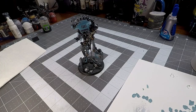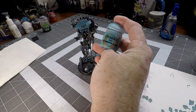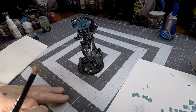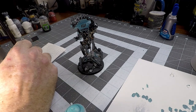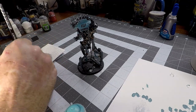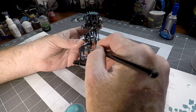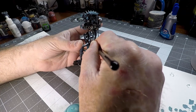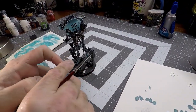Now that all of our Troll Blood Base is on the model, we're going to move forward to the next step. We're going to take Beharoth Blue — arguably one of my favorite colors in the Citadel line — and pop that open. I'm going to take a medium dry brush for this because you do want some control. Don't forget to clear off some of your paint on your paper towel. We're going to take that Beharoth Blue and put it on all of the areas where we put down our Troll Blood Base, but we're going to focus a little bit more towards the center of the pipes while leaving the Troll Blood Base on the outside.